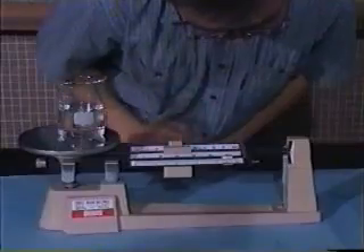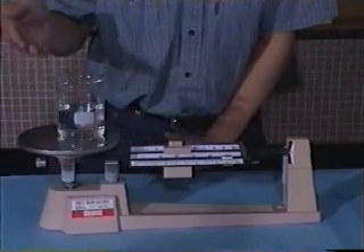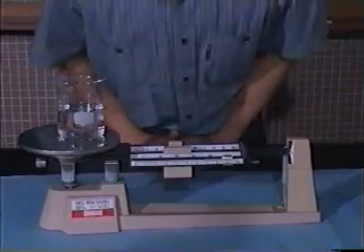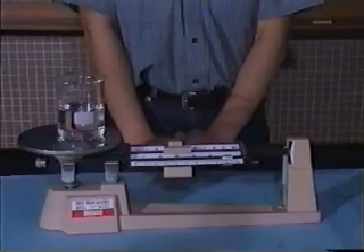Finally, we move the mass with the least weight, and we keep trying forwards and backwards. The mark shown is zero. That means that the mass of the water is 249.0 grams.